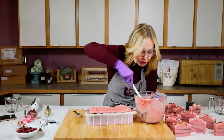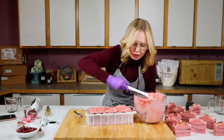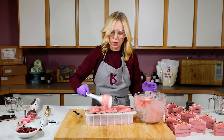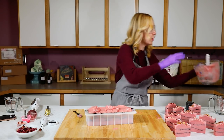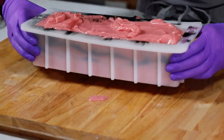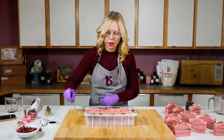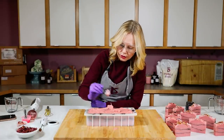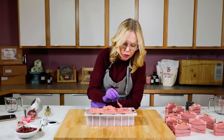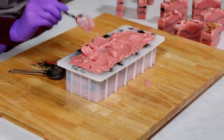Now I'm just going to glop all this in — plop it down and then texture on top. We have a perfect consistency to texture with. I notice there's just a little bit of black showing on top, so I'm going to try and cover that a little bit more so that we have just a straight pink on top if possible.